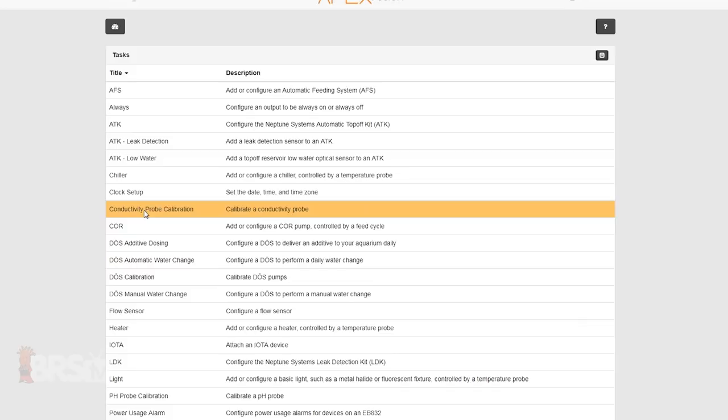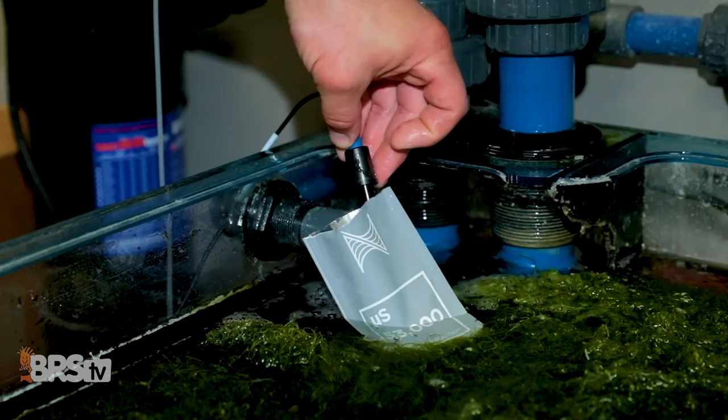With the calibration prep work done, just follow the tasks function prompts through to the end, then come back after calibrating to validate by drying the probe completely, placing it back into the calibration solution as we did initially, and wait for the reading on your Fusion dashboard to settle. Again, all of this should be done while the calibration solution is still floating in the tank water.